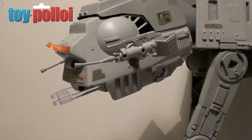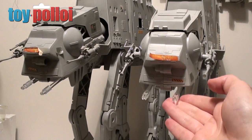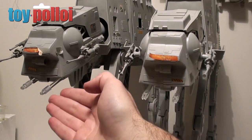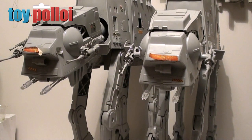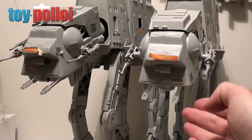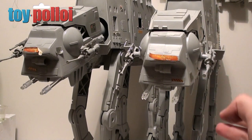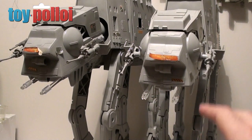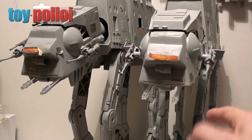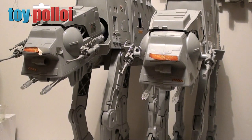Here we have my two AT-ATs side by side — the one on the right has the reproduction chin guns from Reproparts.net, and the one on the left has the reproduction chin guns I made out of Perspex rods. They actually look pretty good standing together. So if you want a quick cheap easy fix, you can make your own. If you want to buy replacement ones, go to Reproparts.net — pretty good quality. Or if you want to spend a fortune, go on eBay where you'll probably spend 30 or more pounds on the originals, which considering both of these AT-ATs cost me a total of 17 quid, seems like a bit of a rip off. For your own collection it doesn't really matter — they look good. I hope that video has been of interest to you, and thanks for watching.